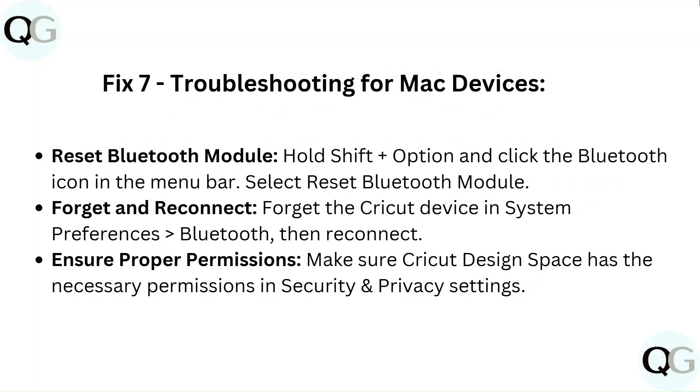Fix 7: Troubleshooting for Mac devices. To reset the Bluetooth module, hold Shift + Option and click the Bluetooth icon in the menu bar, then select 'Reset Bluetooth Module.' You can also forget the Cricut device in System Preferences > Bluetooth, then reconnect. Ensure Cricut Design Space has the necessary permissions in Security and Privacy settings.